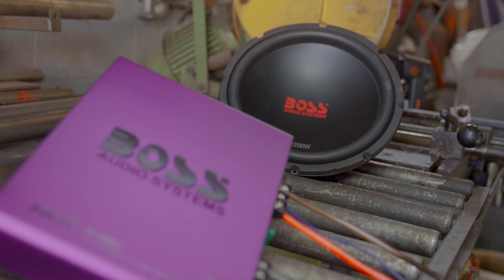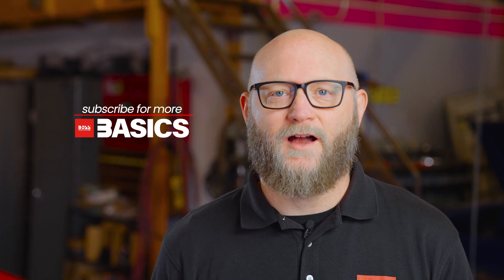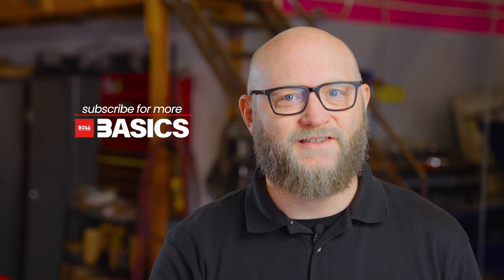Unlike regular speakers where you use them in pairs, you could run your system with just one subwoofer and it'll sound amazing. So if you're heading up Route 66 or on the road to bass madness, just hit play. I'm Colin from Boss Basics — we'll see you soon.